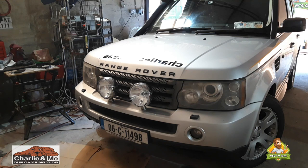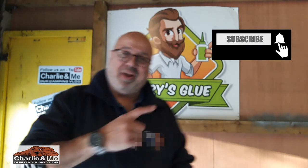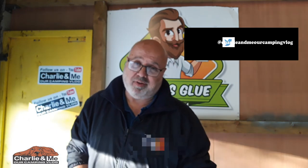Oh my god, they look flipping beautiful — I'm sure you'll agree. As I've said, aesthetics are important — that's why I wanted the chunky wheels, the vent up the side, the snorkel kit, and now the spotlights. That is another build video! With thanks to our friends Gary's Glue, garysglue.ie, sponsors of all the van build videos — Project 2, the Overlander. From me Aaron, from Charlie and Me Our Camping Vlog — stay safe guys, take care of yourselves, talk again very soon. Bye bye!